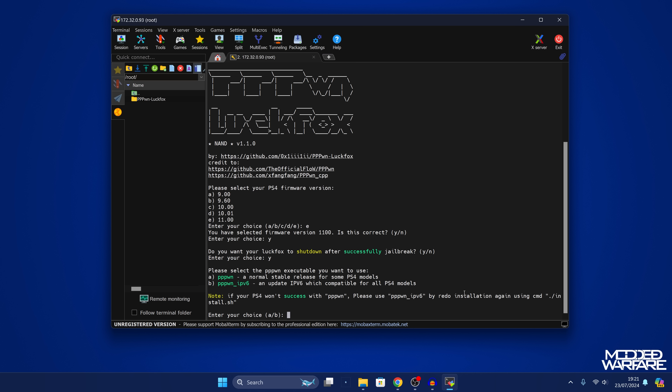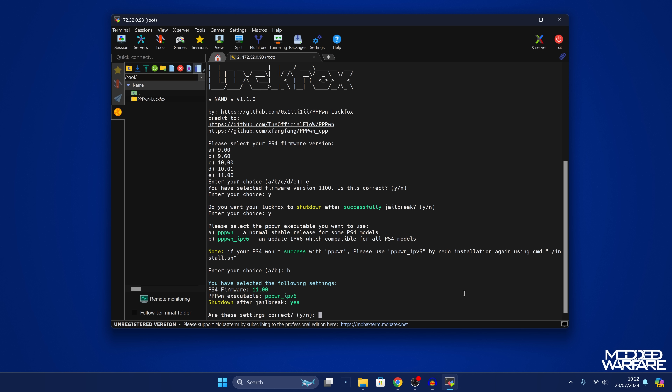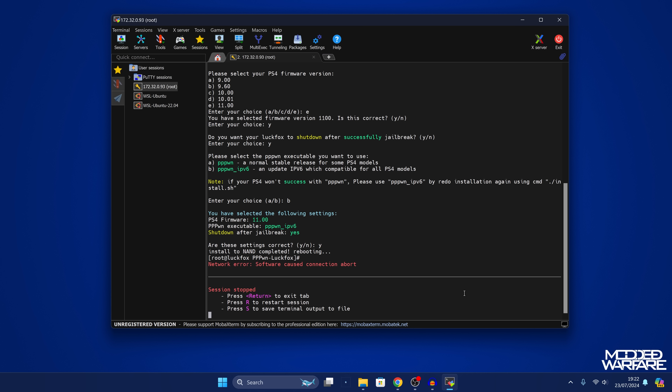Next it asks which executable you want to use. Generally I would recommend option B — the IPv6 update version — for best compatibility across all PS4 models, though the regular PPwn version (option A) might be faster on some models. Select option B and press enter, confirm the settings with Y for yes, and there we go — it's installing to the NAND and now rebooting. It will now try to run the exploit whenever it reboots, so we can exit out of this.